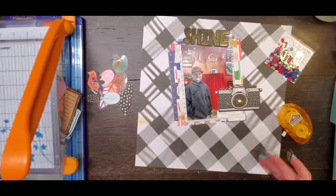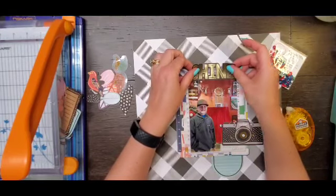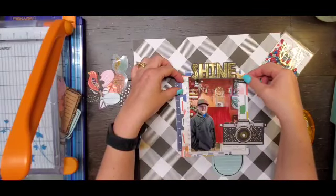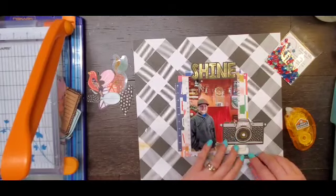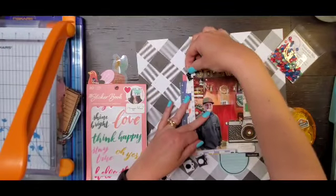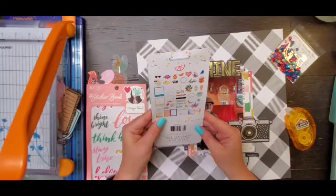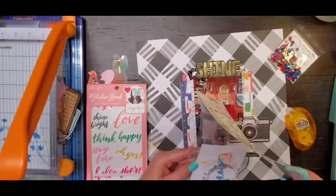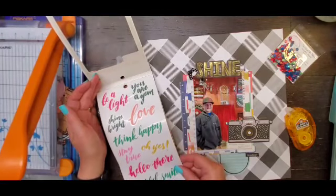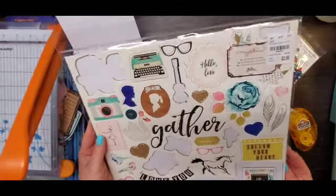So that is kind of the base of my layout. I do add one sticker from the Cocoa Vanilla sticker sheet — the little ruler — and put that off to the left. And then I am going to grab these cute little cameras. I love these puffy cameras. I don't even know where they're from, they're probably Freckled Fawn, but they're like very nice, squishy puffies — quite enjoyable. I am going to go through the Maggie Holmes sticker book and see if there's anything else in there. It's a great book.